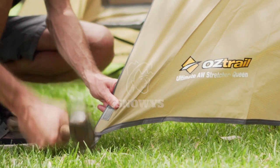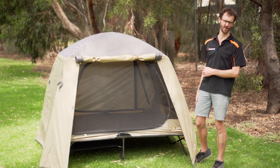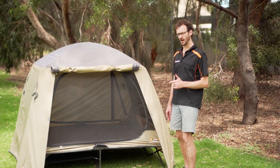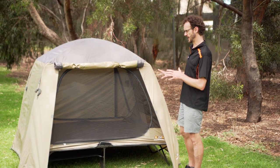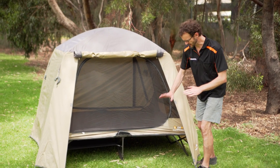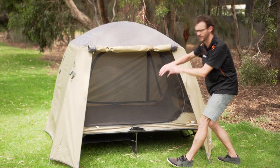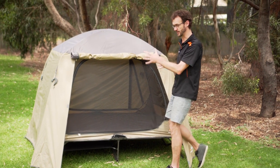Hi guys, Ben from Snowys here today with the Oztrail Ultimate All-Weather Stretcher in the queen size set up next to me. I want to show you some of the features today. This is a double shelter for two people — it's a solid camp stretcher with a tent essentially attached on the top.